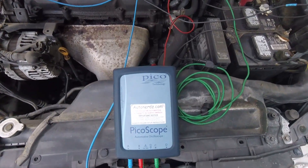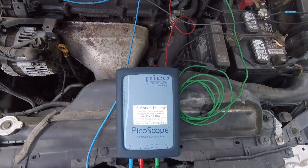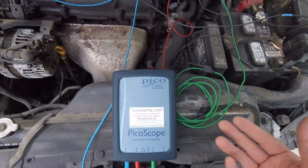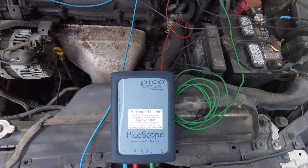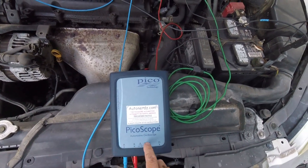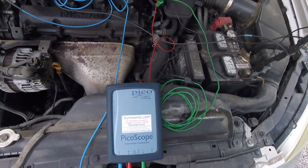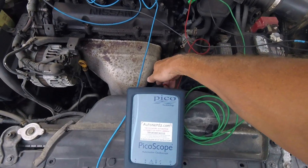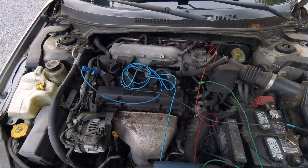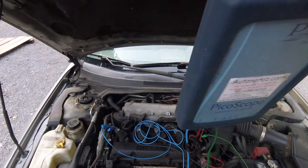This is a product demo video with some custom leads. If you have a 4425 scope, 4425A, or higher, you basically have four channels and each channel is a really high-powered voltmeter, so you have to reference each channel to ground. This is what it would look like with the leads that come with the scope — not the neatest, but standard hookup.